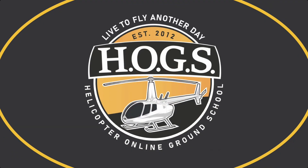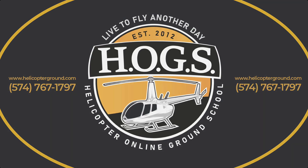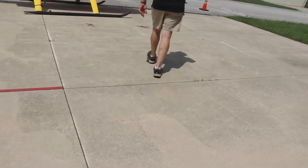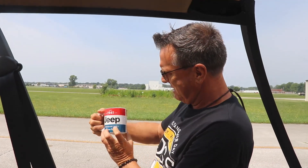Live to fly another day, helicopterground.com. Coffee with Kenny is meant to be fun, but also entertaining and hopefully maybe sometimes save your life.